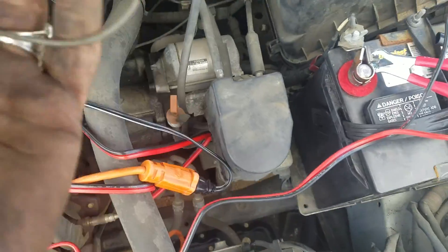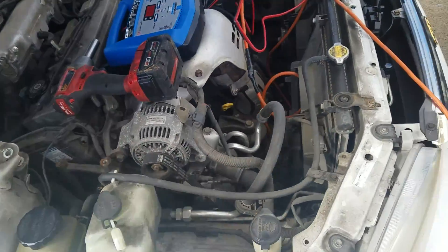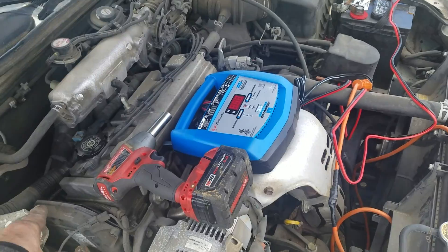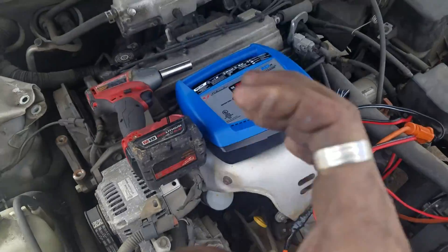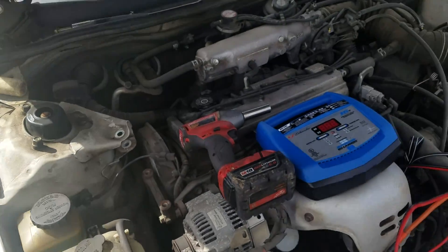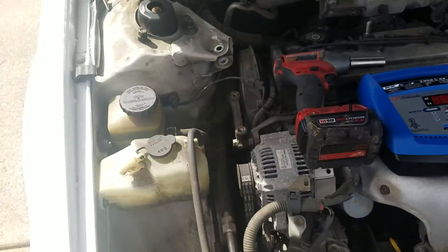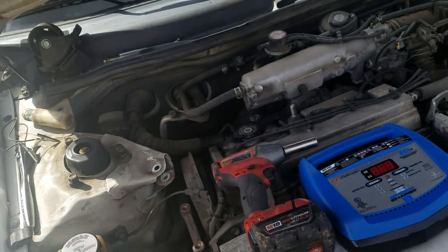I unplugged the starter, jumped down to the starter, cranked it while I looked at it. It probably took longer to put the tools away than it did to find out that the camshaft is not spinning. The crankshaft at the bottom is spinning but the timing belt is gone — easy fix. Probably a couple hours and we'll have this car up and running and the customer will be happy. Easy peasy!